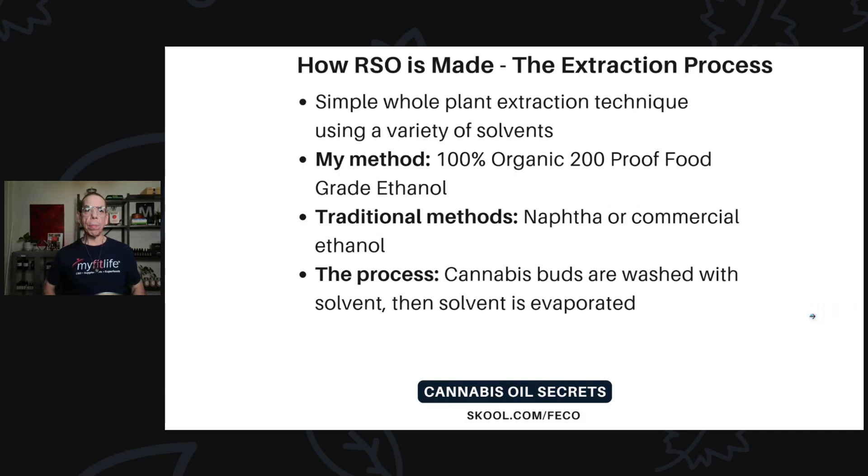How is RSO made? It's a simple whole-plant extraction using a variety of solvents. The way we do it at MindFit Life, we use 100% organic, 200-proof, food-grade ethanol. All those words matter: 100% organic, 200-proof means it's pure ethanol with nothing else in there, and food-grade means you could actually drink the solvent and nothing will happen to you except you might get drunk.